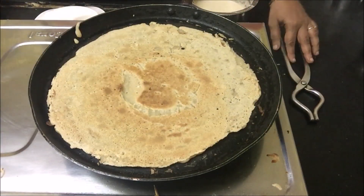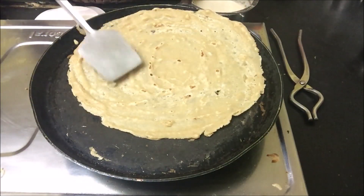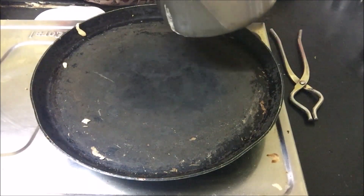Very easy to make — you need a little bit of practice for this, but after one or two dosas you will get good practice.